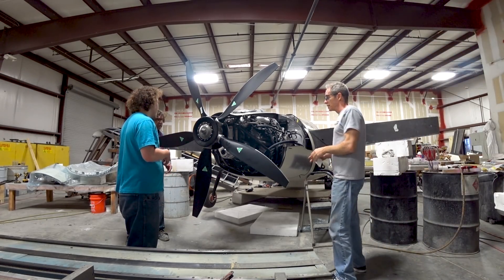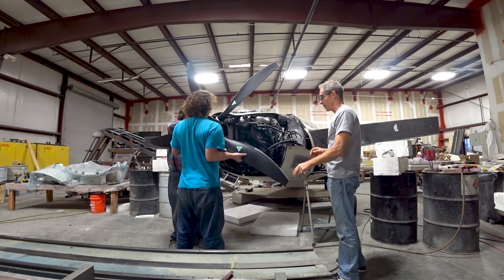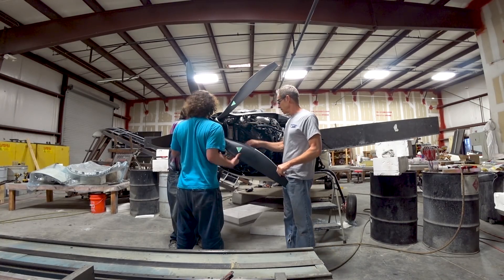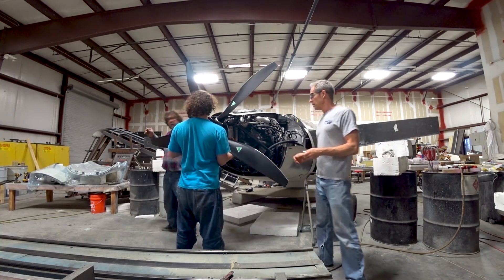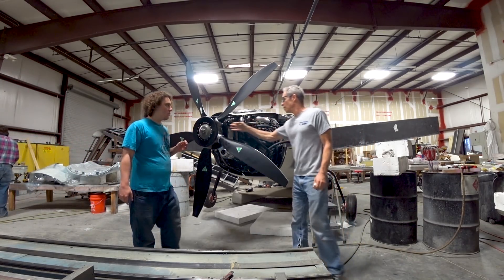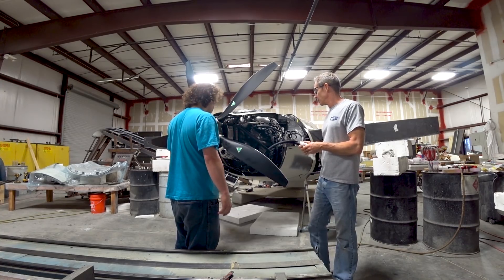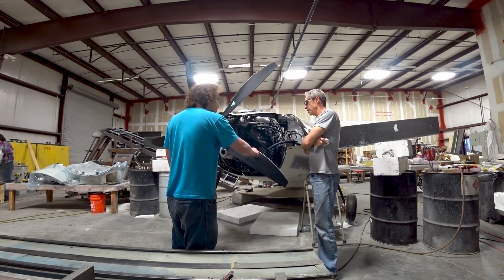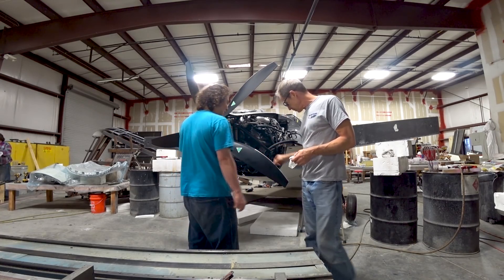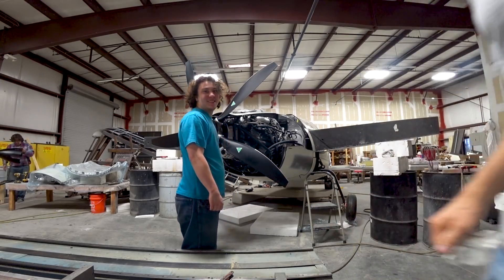What do you guys think of that - does that look the business or what? I think it looks great. Just having the black prop with no stripes on it, and it has those nickel or whatever leading edges on there - you can see the little shiny bits that Devin's touching there. That looks really nice, and Jeff's going to put the spinner on there so you can see how that looks.